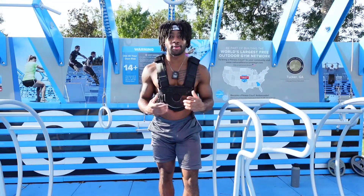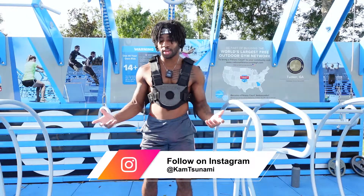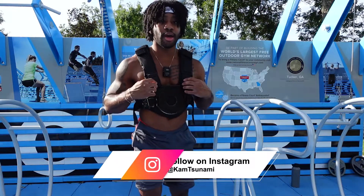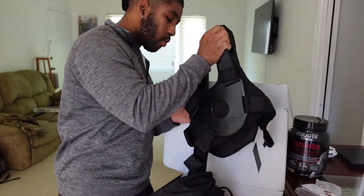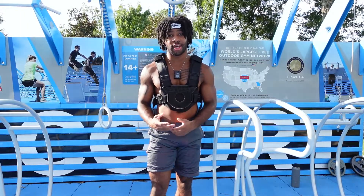What's going on guys? This is your boy Cam Tsunami here back at you with another YouTube video. As you can see, we're back at the park for a second time and I got my weight vest on. I got this weight vest a few months ago and I've been using it a lot in my weighted calisthenics training.